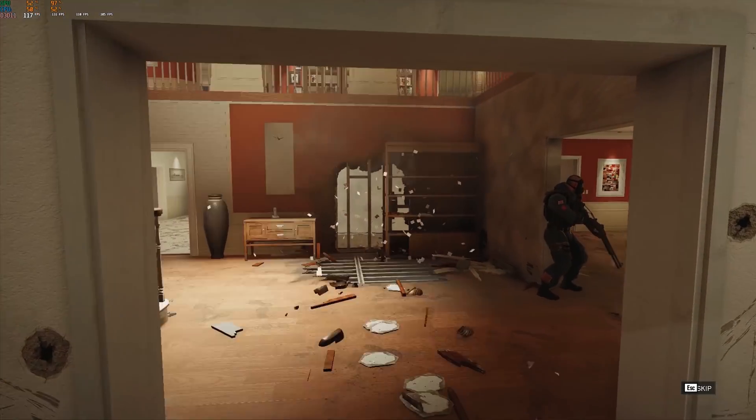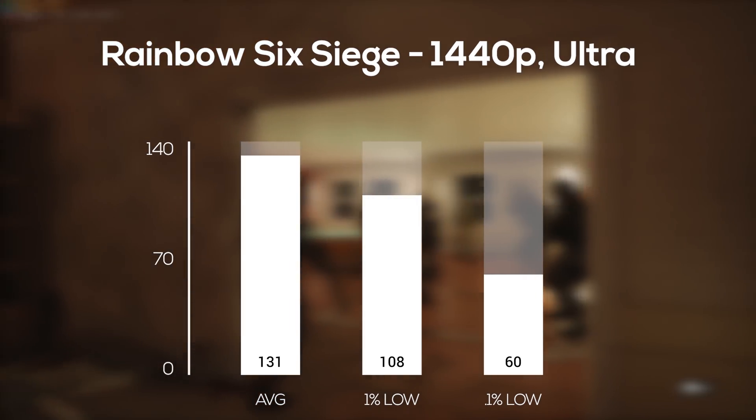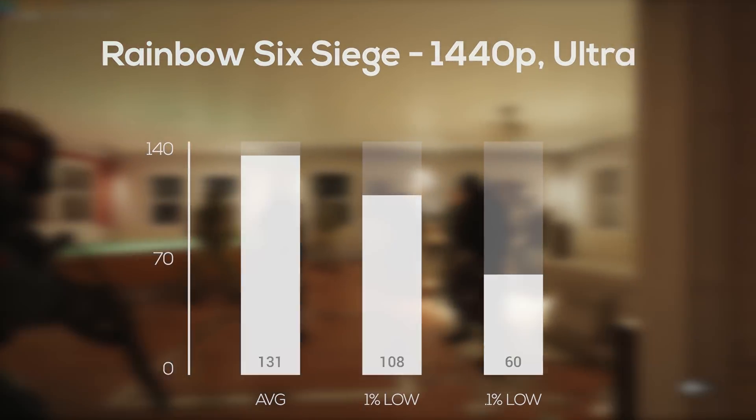To wrap up our easier-to-run games, Rainbow Six Siege was up next, and with the built-in benchmarking tool in 1440p and ultra settings, I averaged 131 frames per second.